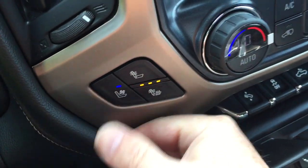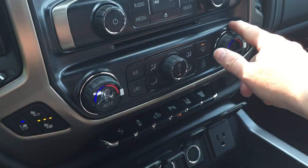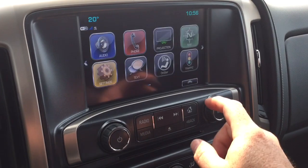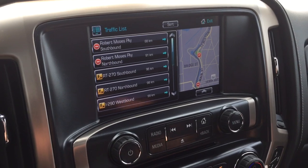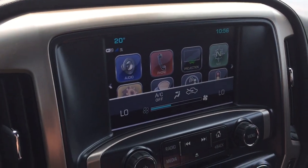You have heated and cooled seats, both driver and passenger side. MP3 compatible CD player. You also have onboard navigation with turn-by-turn and the traffic icon — punch that up and it's going to show you those troubled spots on the road, hopefully saving you some trouble by following that.